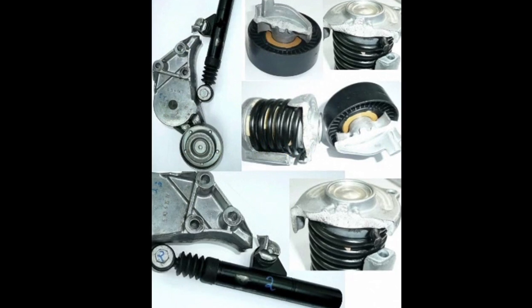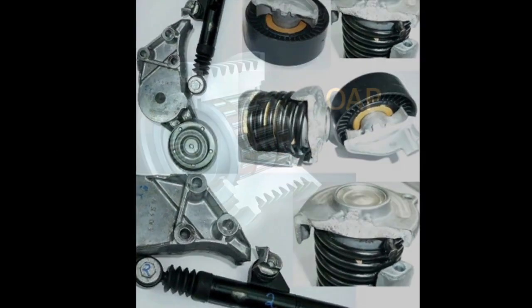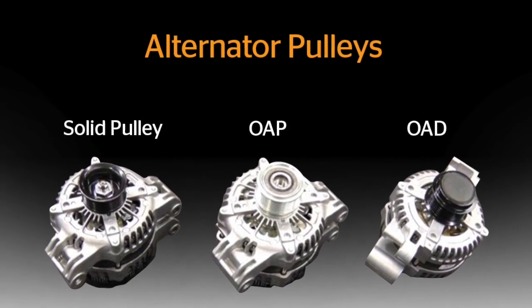These belt drive issues are being addressed by car manufacturers by utilizing newer technologies, including OAPs and OADs on the alternator. Let me take some time to explain the differences for each type of pulley.